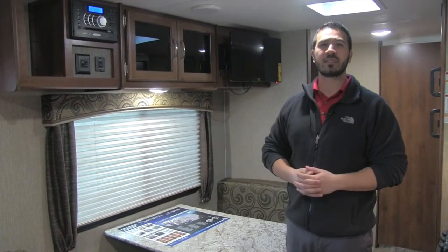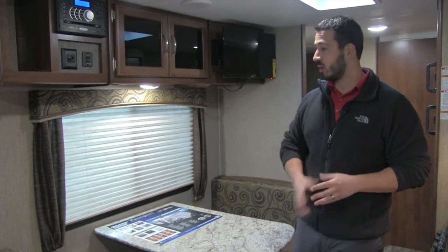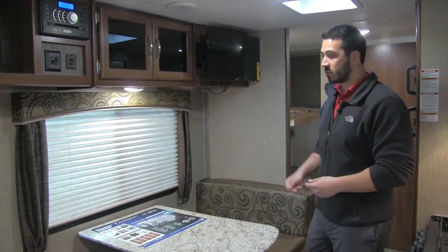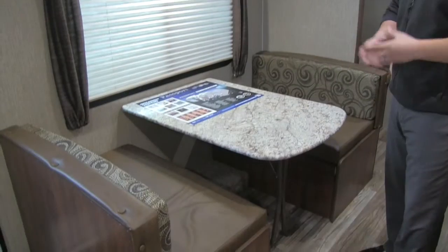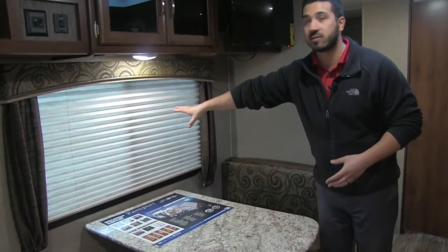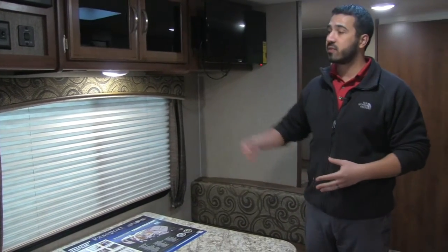Welcome to the inside of the 2016 Keystone Passport 238 ML. This particular model features a brand new interior called Driftwood — a nice spiral mosaic pattern with a lot of neutral colors and a couple of blue accents. Starting with the floor plan, the very large dinette is positioned next to a nice big window, which is exactly where you want it — so as you're eating a meal or having your morning coffee, you can look out at the campsite instead of staring at your neighbor.